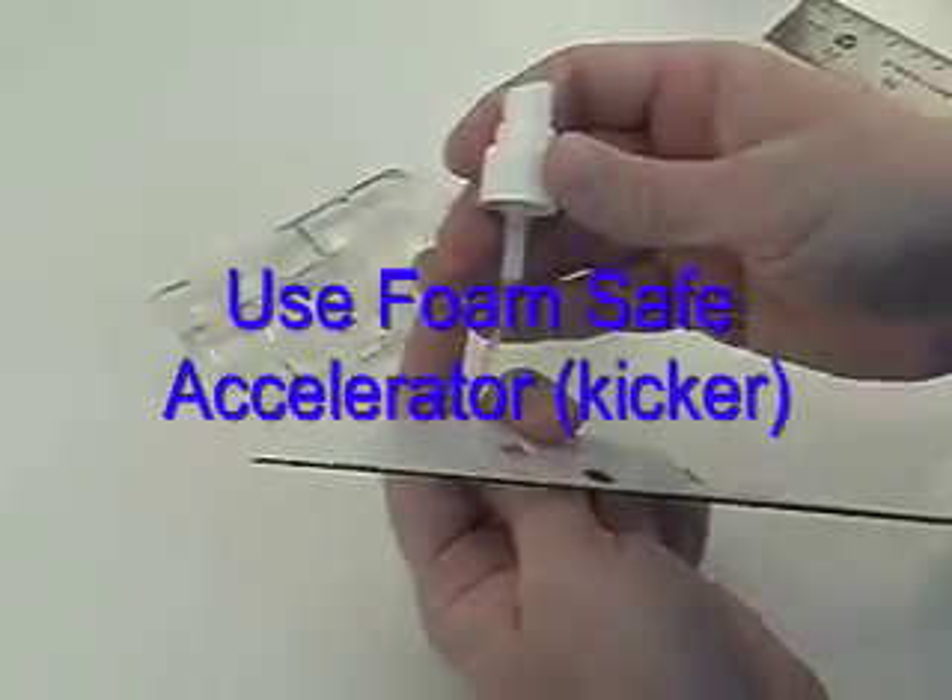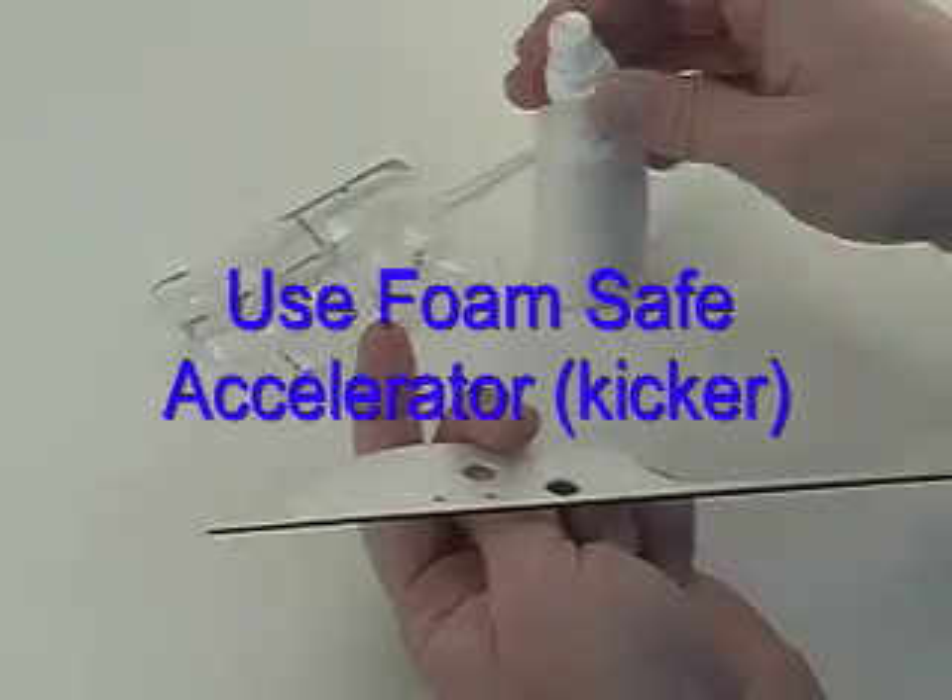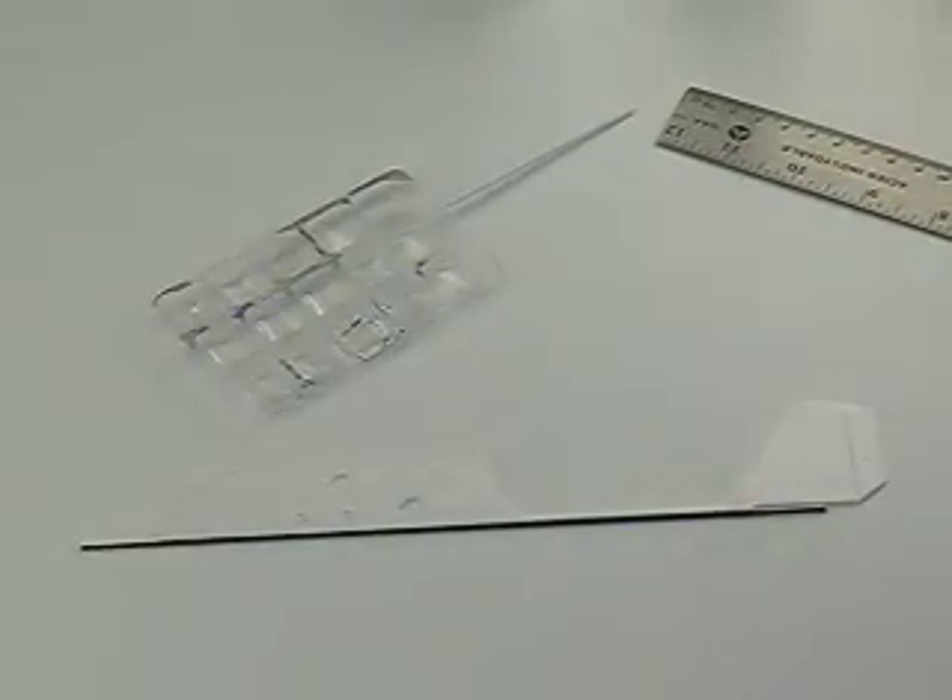Or if you like, you can use some kicker, which is accelerator, and it hardens the CA glue in about 5 seconds.